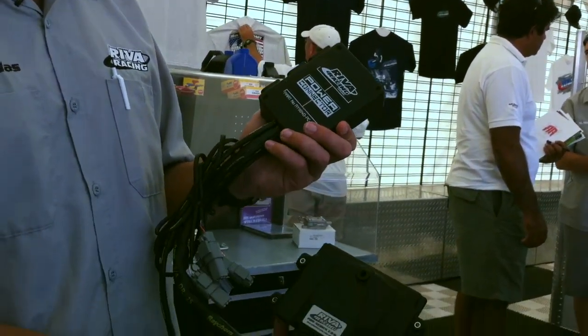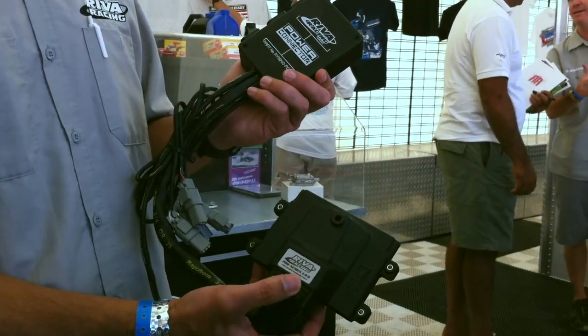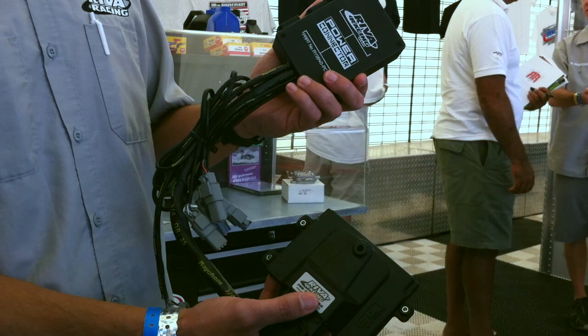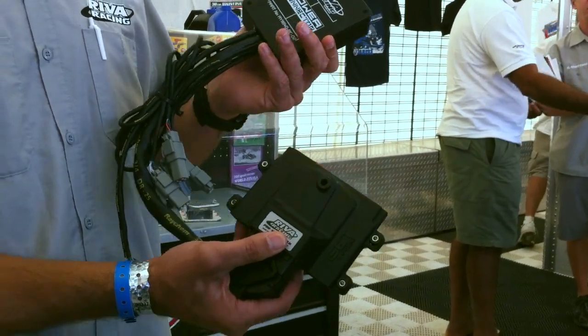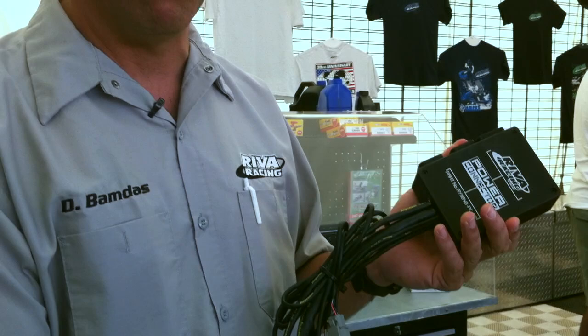Our turbo system will run with a variety of engine management systems. This is our new Riva Athena engine management system for Yamaha. It includes the ECU and a plug-and-play wiring harness, and this system comes loaded with calibrations that run our turbo system — you just plug-and-play. In addition, you can run a Riva Vipek system or a MoTeX system. It's a very flexible engine management situation.